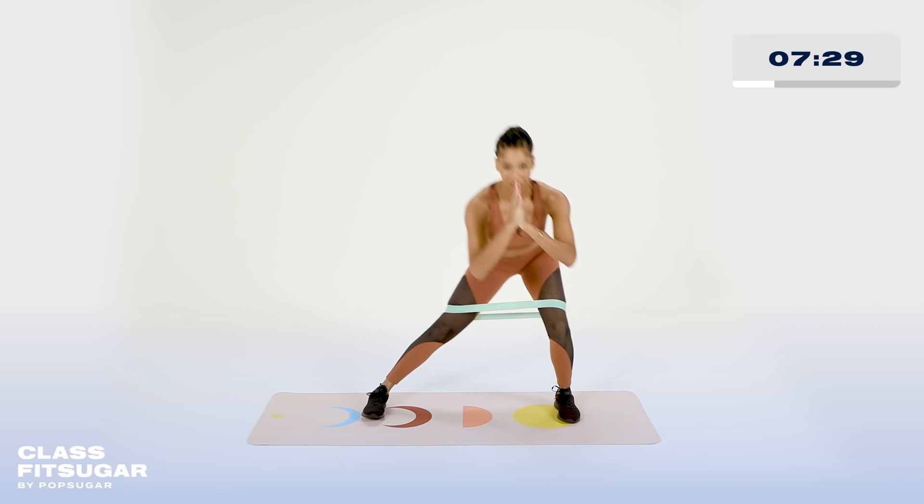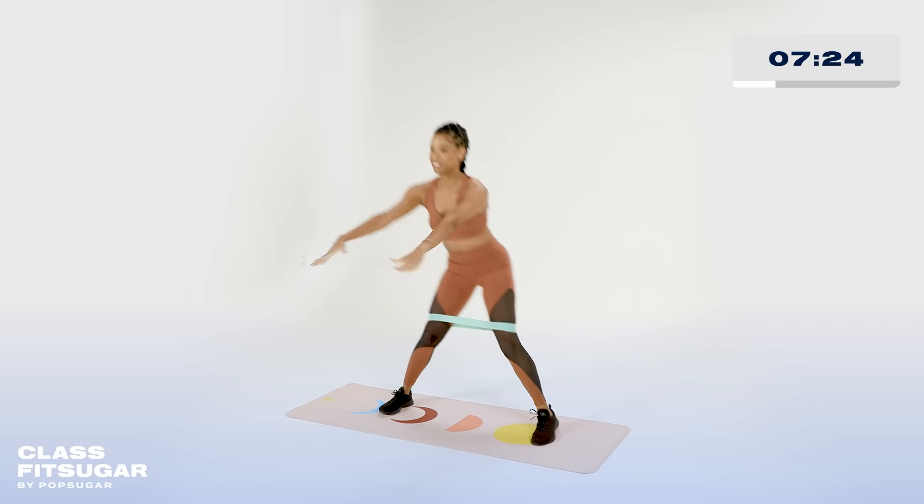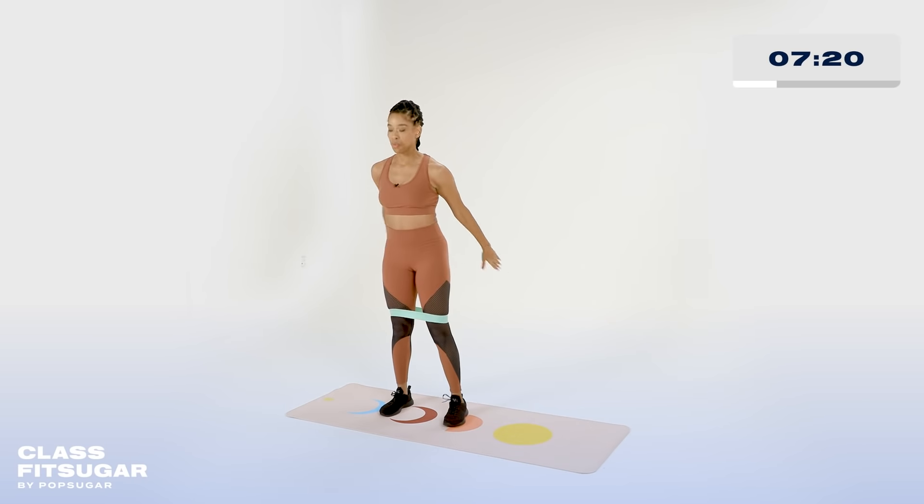Home stretch for this side. I'm gonna count you down. We're here for five, four, three, two, and one. Very nice.